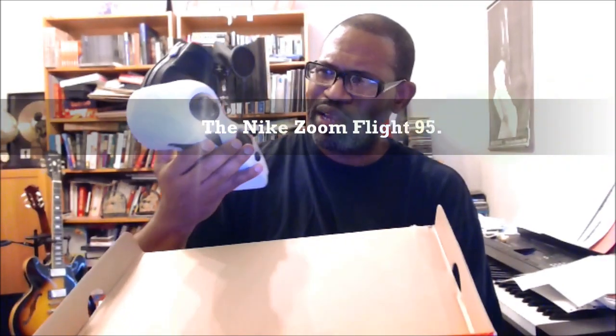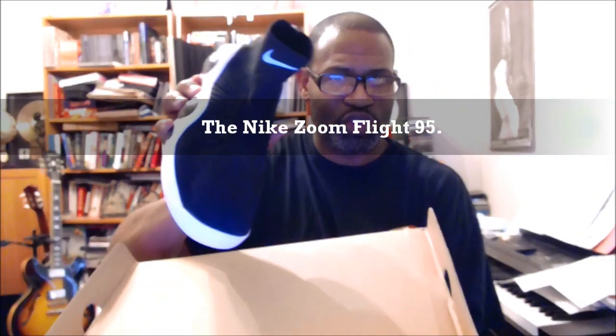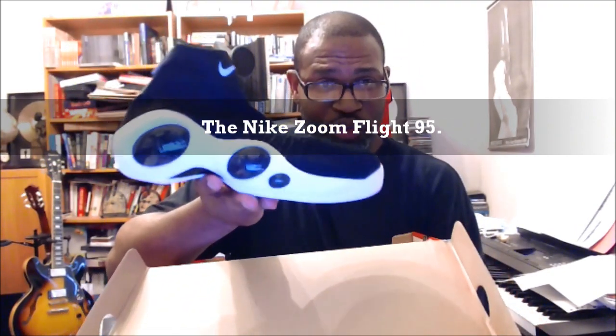We have the Nike Flight Bonafide. The Bonafide is a shoe that was inspired by a 90s basketball shoe — I think it was one by Jason Kidd. And there was also, I think, a Gary Payton glove kind of look to this shoe. But I'm pretty sure this is Fly Ned.